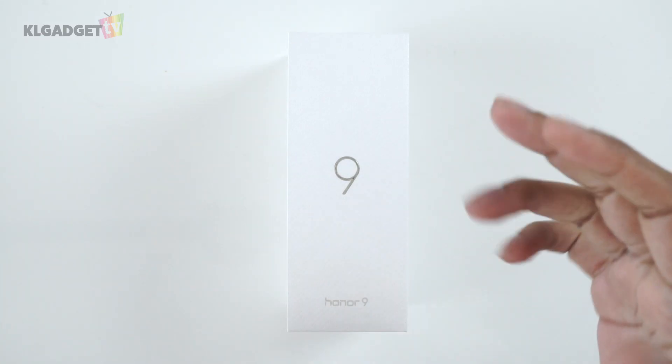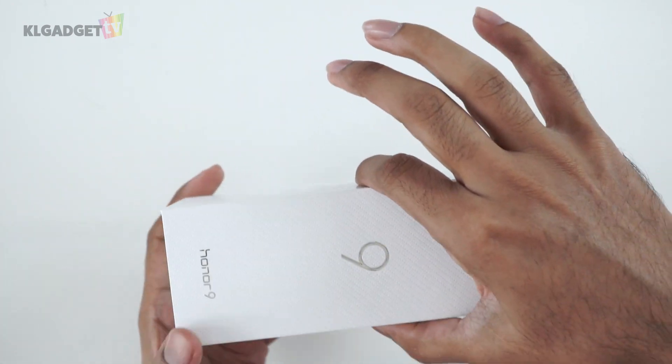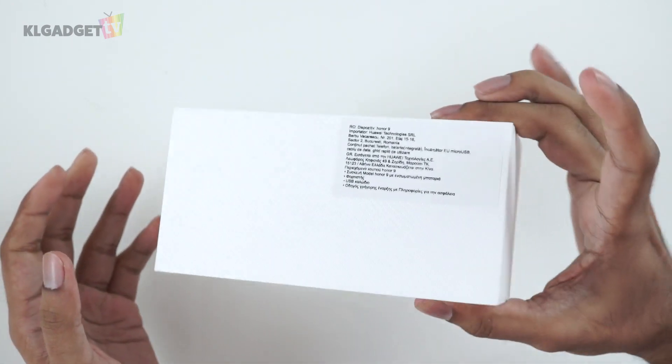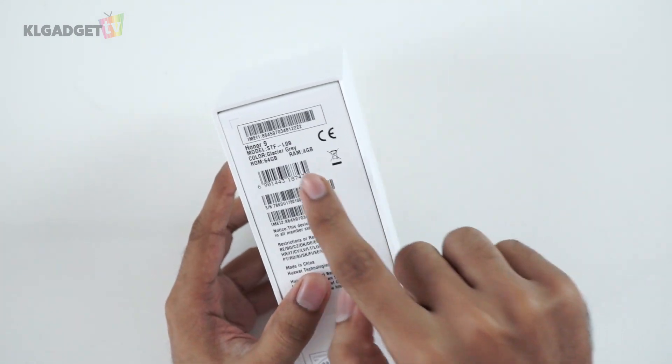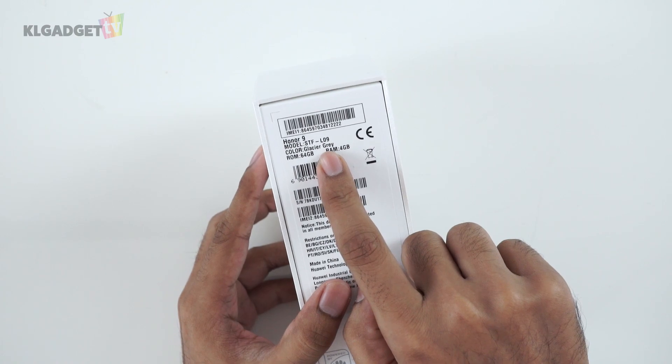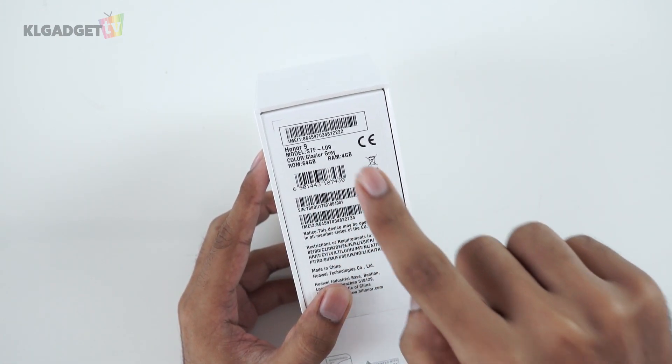Here we have the Honor 9 box. The box is actually pretty thin — just this thick and the height is about this much only. Looking around, we've got the Glacier Grey version of the phone. It comes with 64 gigs of internal storage and 4 gigs of RAM.